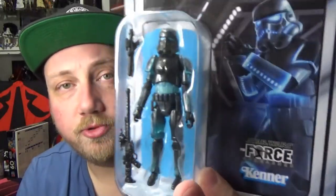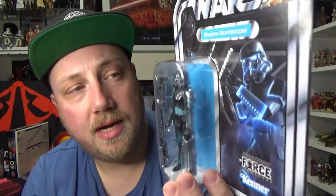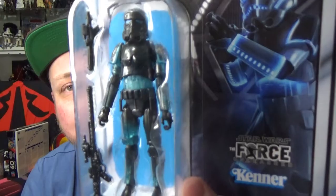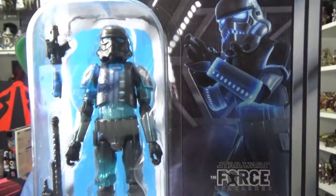I think this one's probably the one I'm most excited about, just because I love this new Stormtrooper mold they've been using recently. To get this guy from the Force Unleashed is freaking awesome.